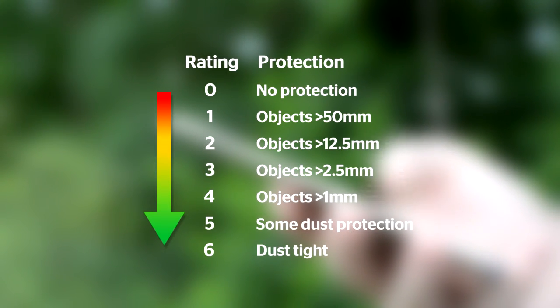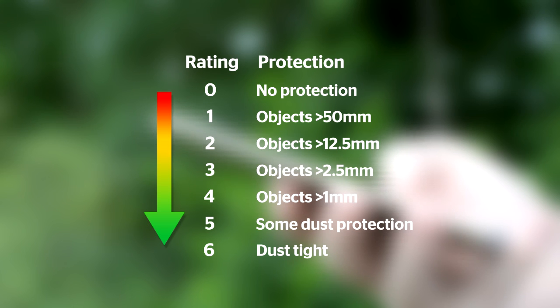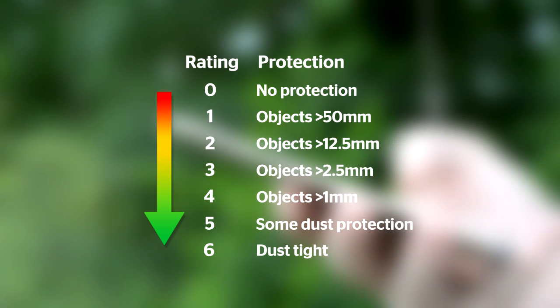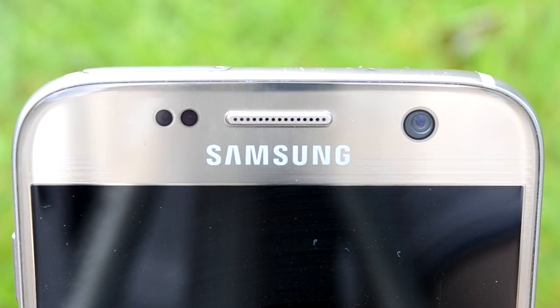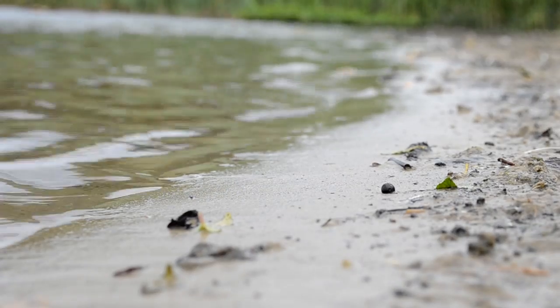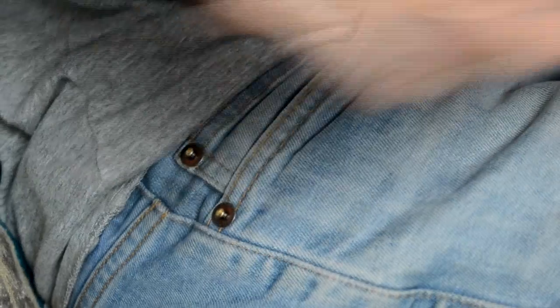The first number after the IP tells you how well protected a device is against solid items or hazardous parts. Levels go from 0, no protection, to 6 which means the device is dust tight. Samsung's Galaxy S7 is IP68 certified, which means the phone should be well protected against everything from having it lying beside you on the beach to keeping out that fluff that always seems to collect in your jeans pocket.